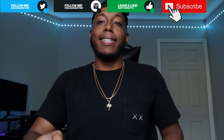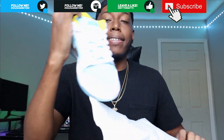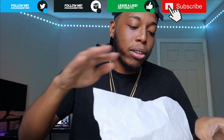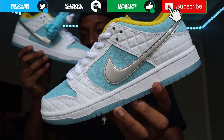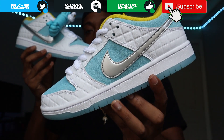Alright, let's get into this - the moment of truth. Standard paper. These are crazy, dude. Do the smell test - smells crazy. Let me get them both out real quick for you guys. And boom, here you have it - the FTC x Nike SB Dunk Low, Blue Lagoons, or Lagoon Pulse, whatever you want to call these things.